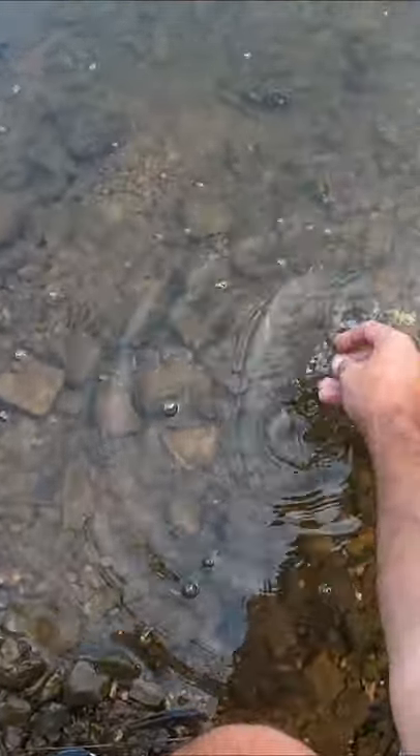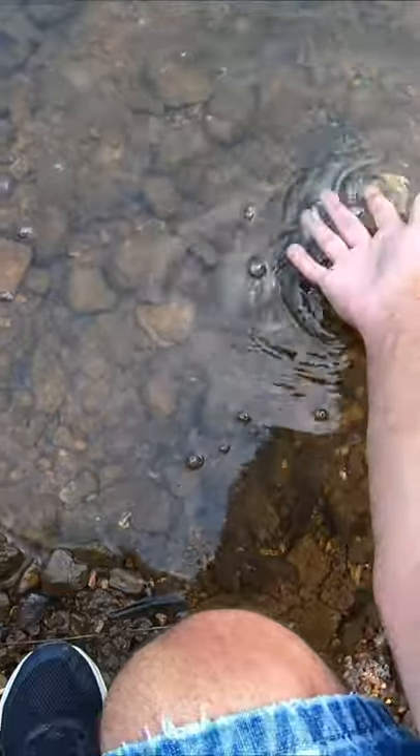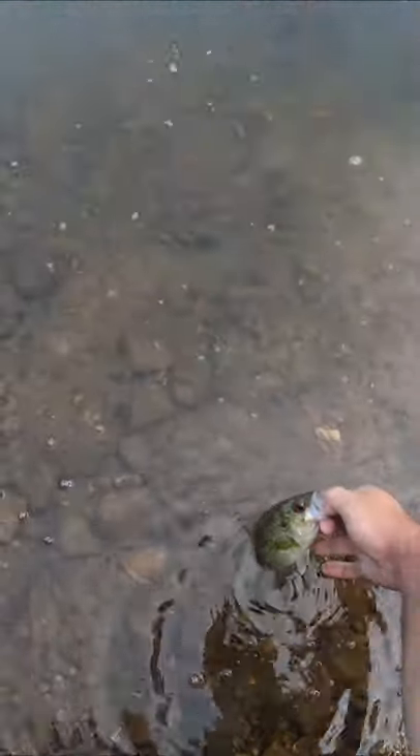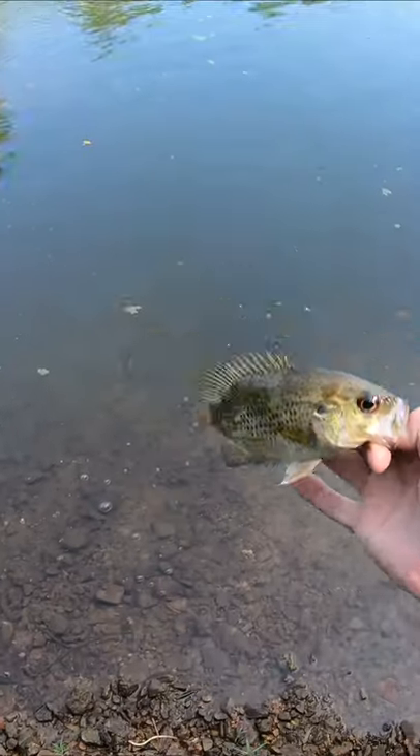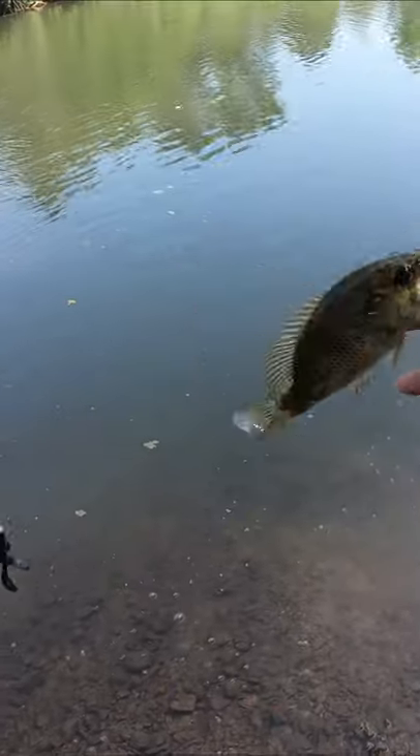I just rubbed my fingers together really fast. Normally something comes up here. Here's something. Oh, I was going to say along here, but that's a rock bass. Nice. Pretty little eye. Trying to flop around there.